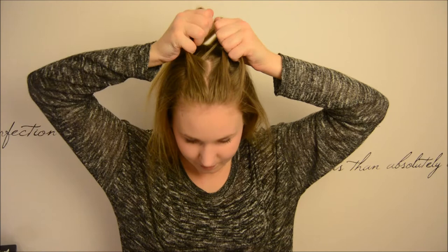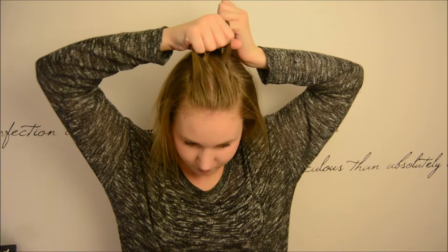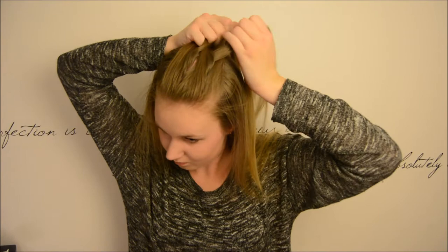Now we repeat the steps we did before. So we take our ring finger and go under and over. Put our middle finger in between and take our pointer finger and go under and over. Now we are going to add in hair and it's always going to be in our pointer finger and our middle finger.